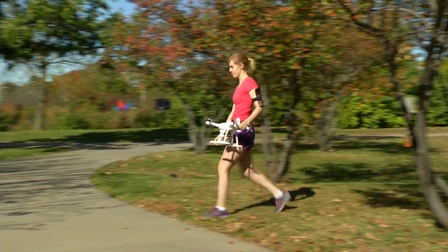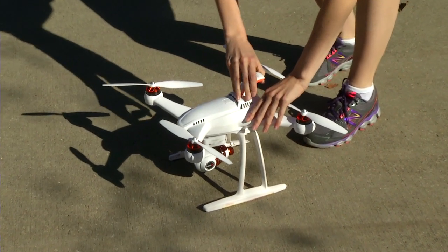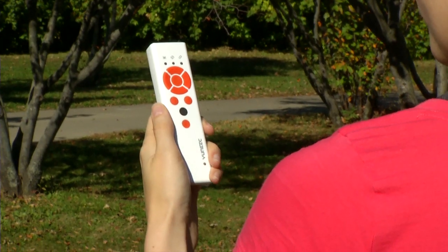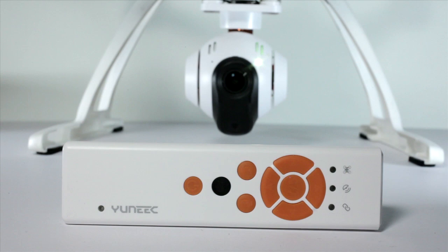If you thought it couldn't get any easier to fly a camera drone, think again. Meet the Chroma Wizard, the smallest and easiest controller for the Chroma camera drone. Think of it like a TV remote control for your Chroma.